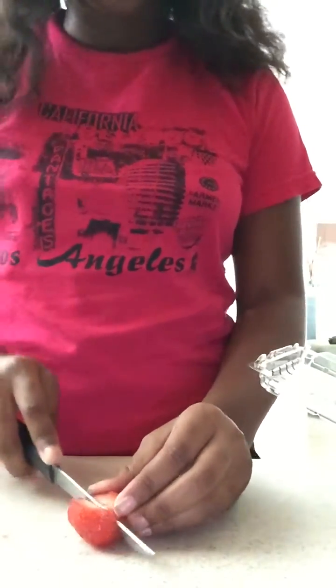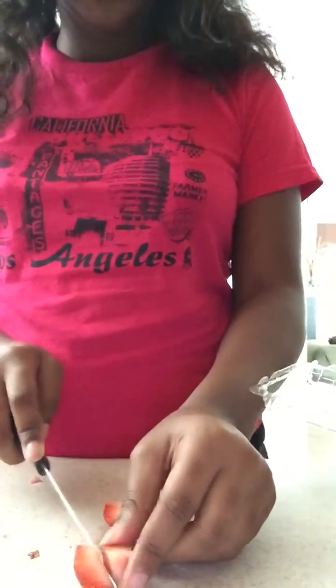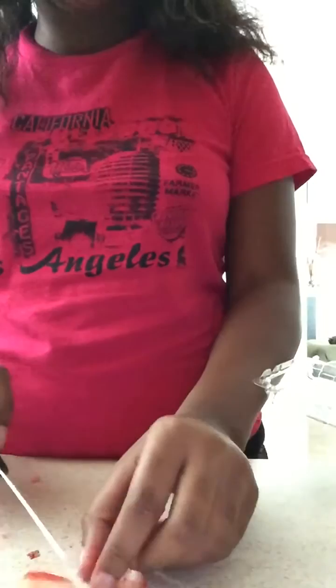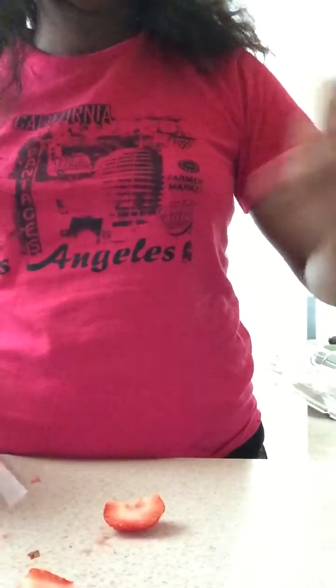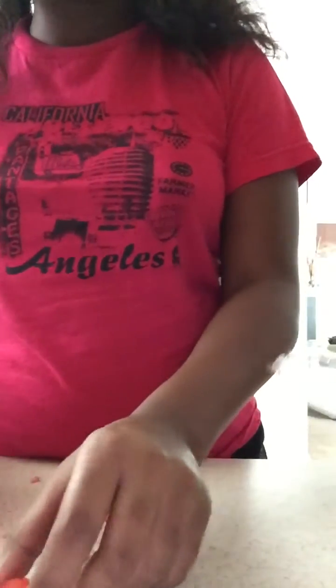So now I'm on my third strawberry, cutting it down now. What I like about fruit water — or detox water, however you want to call it — is that you can put anything you like in there. You don't have to follow a certain rule like 'oh you have to put x amount of watermelon or x amount of kiwi' or anything like that.